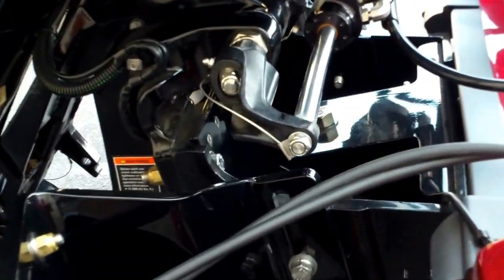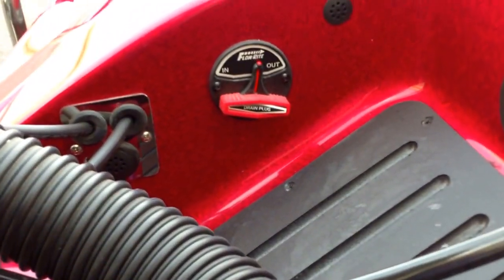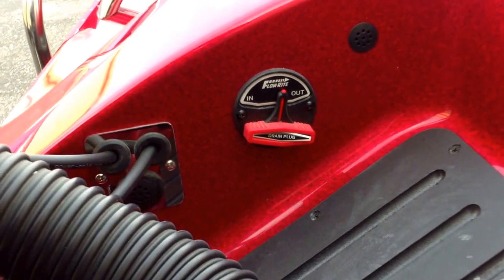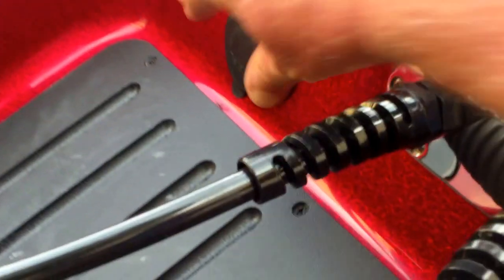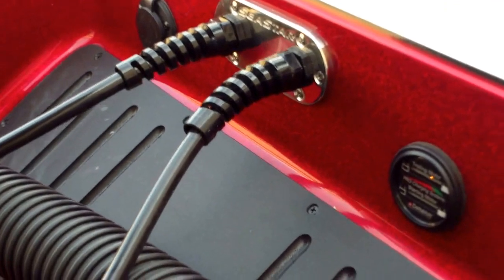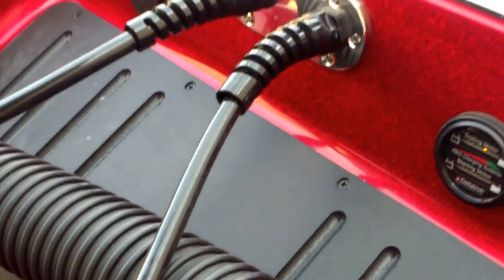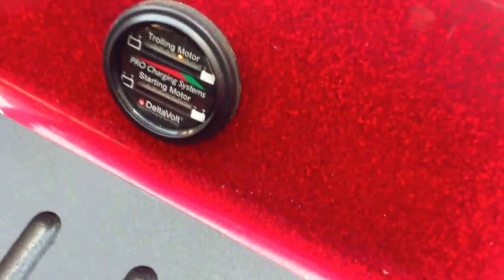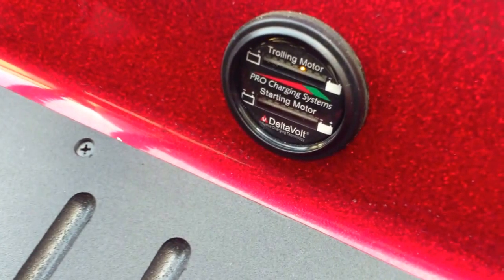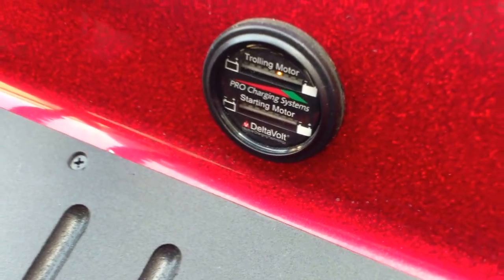It has Sea Star hydraulic steering and a manual jack plate. It has the Flow-Rite drain plug — no more getting underneath the boat to put that plug in. Has your charger plug right there for your charger. Really clean tie-in to the boat. New for Ranger is the trolling motor charging system — you can see what shape your batteries are in without having to climb up in the boat to look at them. All the information is right here for you.